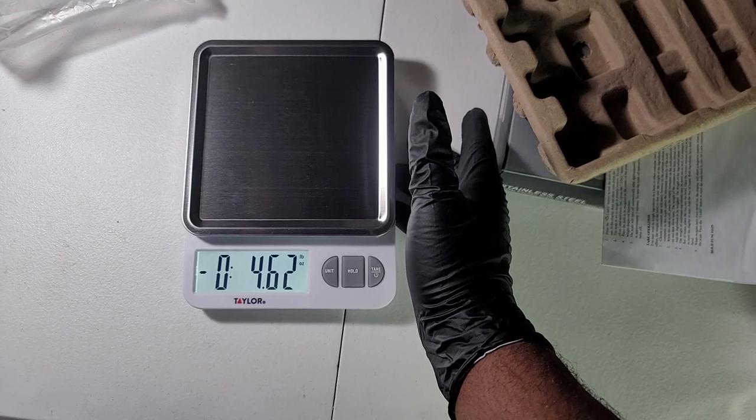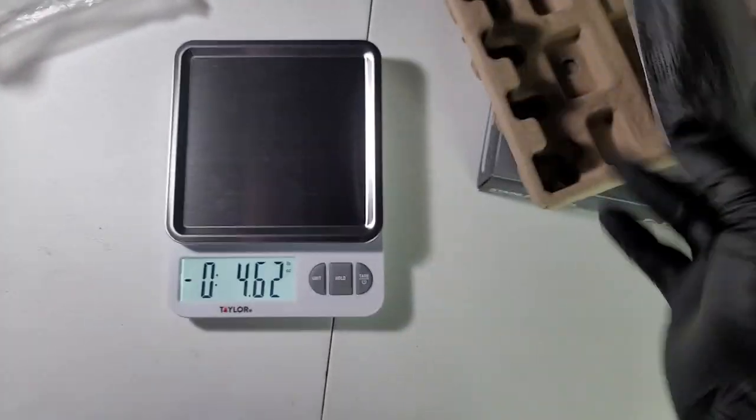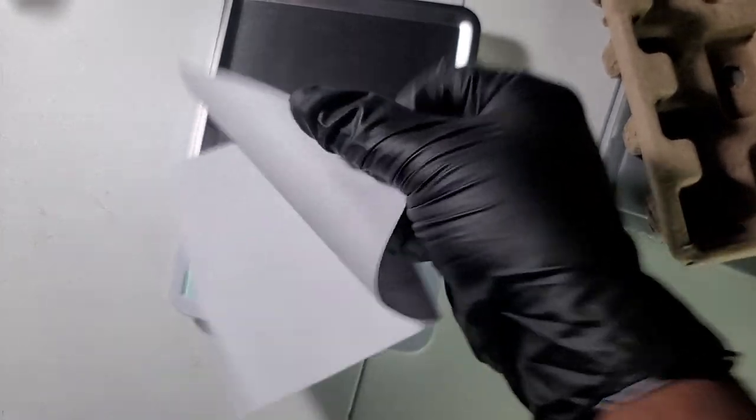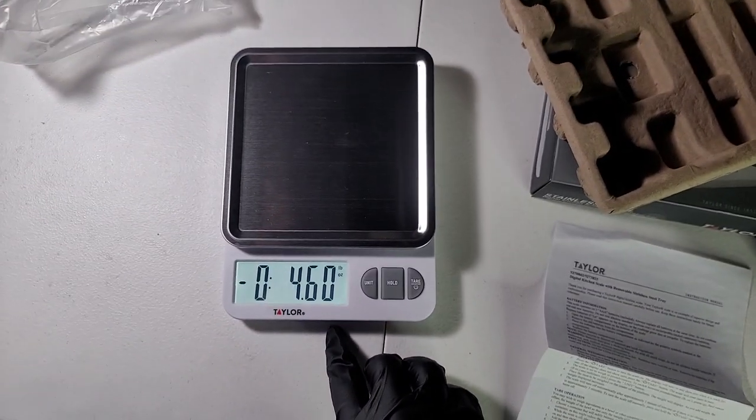There we go, we have our scale. Normally we would read instructions, but those are for losers — actually, you know what, I don't know how to use this, so I guess I'm a loser. Let's read these instructions.